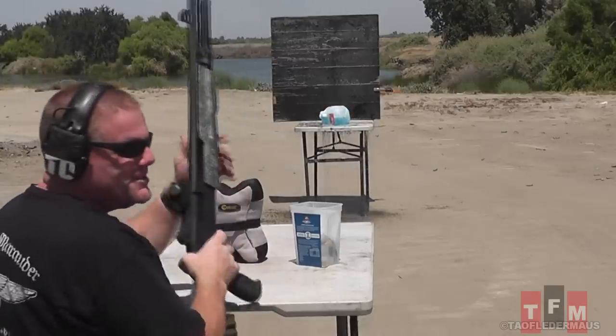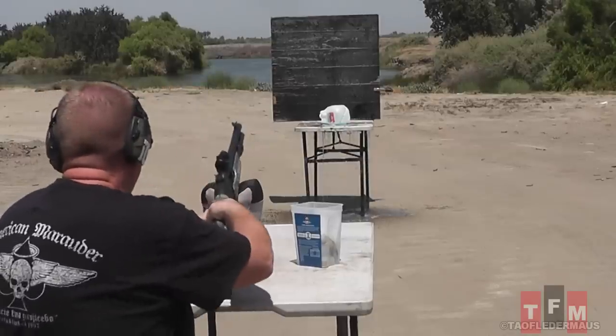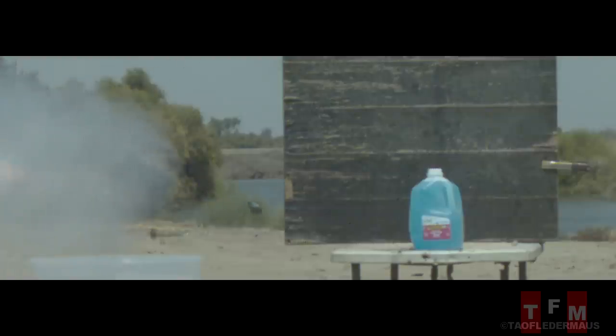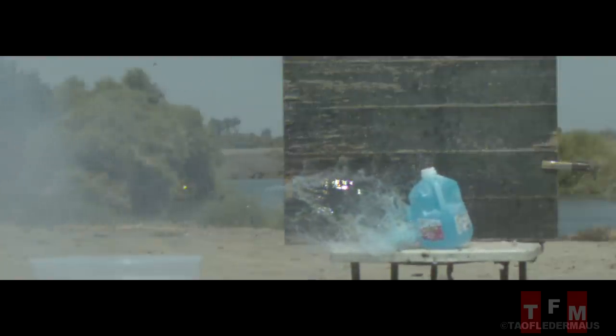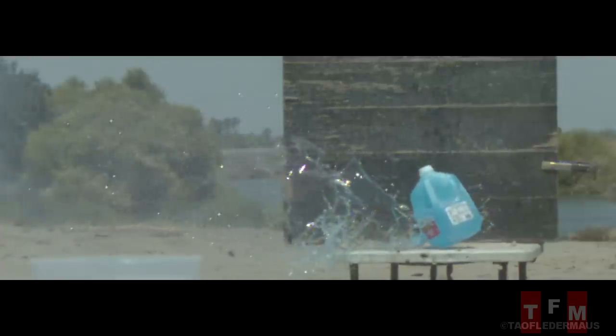Zero recoil — it's like a firework. It hit the jug! We weren't sure if it lit or not, but you can definitely see a faint trail of smoke coming off the back. It was relatively accurate — my biggest worry was that these things were going to fly off into that tree and catch it on fire. But even though it was relatively low velocity, it had enough energy to blast all the way through that water jug.